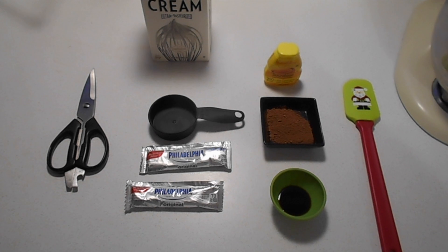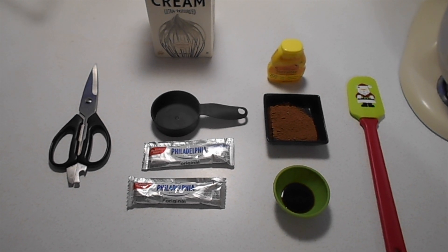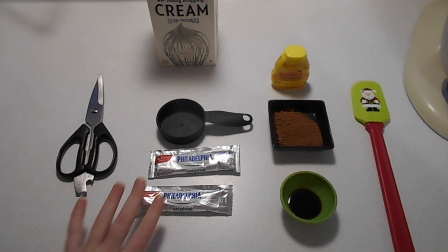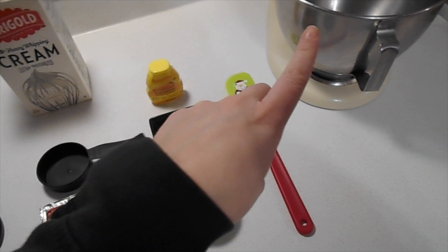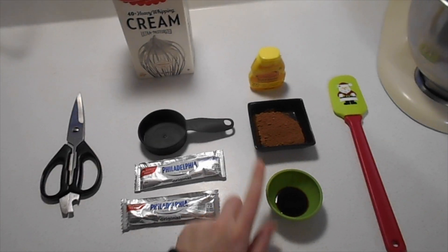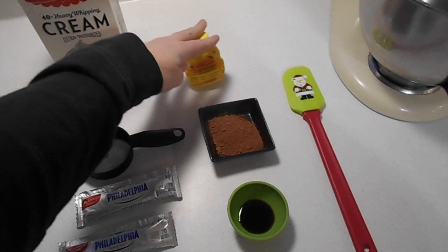I want to teach you how to make our go-to keto dessert. This is Steve's very, very favorite, and it's pretty simple. We call it fluff. It's essentially cream cheese and heavy whipping cream, and we're going to mix it up in the mixer, and to it we add some cocoa powder and vanilla, and this is liquid Splenda.